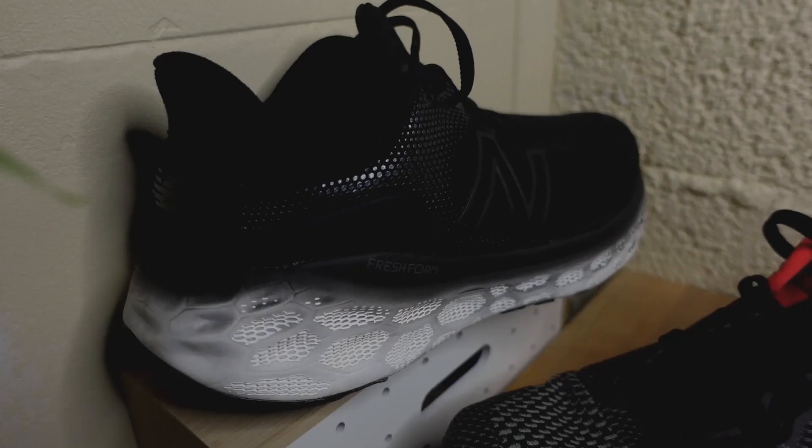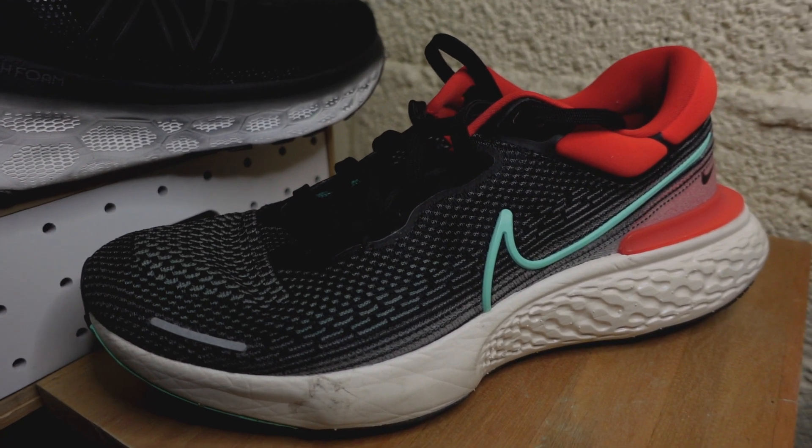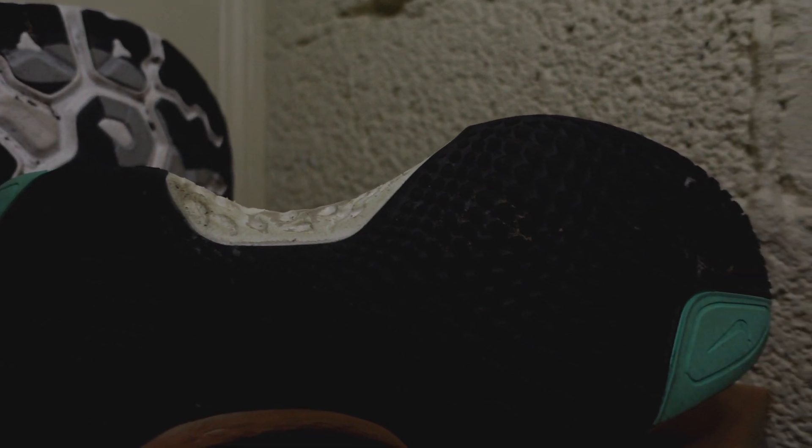The Zoom X Invincible and the More V3 are two max cushion running shoes that have been my absolute favorite max cushions so far in 2021. While I'd wanted to do a comparison between these two shoes, I didn't expect to do it right now, but I found myself unintentionally running back-to-back runs in both — putting about 11.5K in the Zoom X Invincible and 10-and-a-bit in the More V3. So I thought it's a good time to get some thoughts down and share those with you.